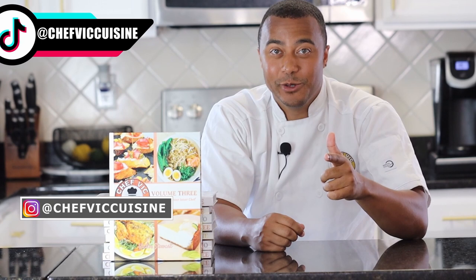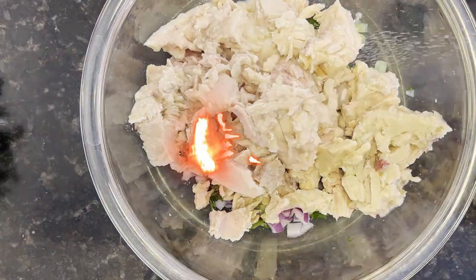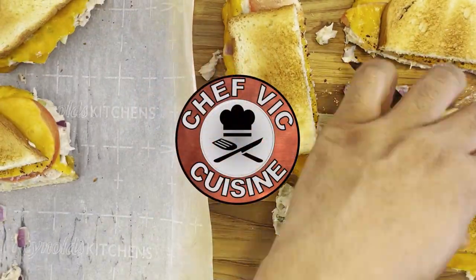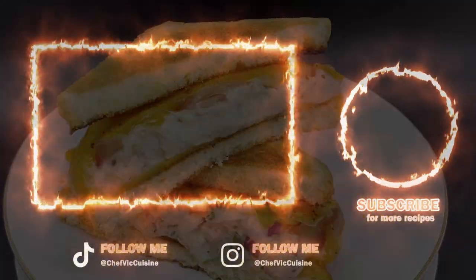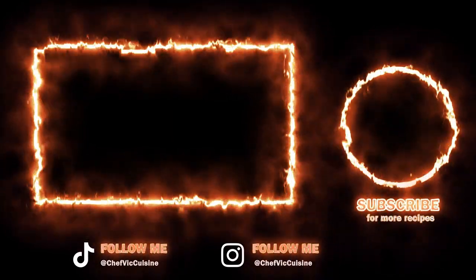Thank you all so much for watching. I really hope you enjoyed this appetizer, and if you did, don't forget to smash that like button. If you're new to the channel, my name is Victor and welcome to Chef Vic Cuisine — I like to share delicious recipes each and every week that you can make for you, your family, or your friends. So if that sounds interesting to you, make sure to hit that subscribe button. If you like this recipe and think someone else will too, feel free to share it. Stay tuned for next week where I share how to make a classic lunch option, a tuna melt — super easy and packed with flavor. Thanks again for watching, you guys are all the best. Check out more recipes on my page, and I'll see you next time on another episode of Chef Vic Cuisine. Peace.